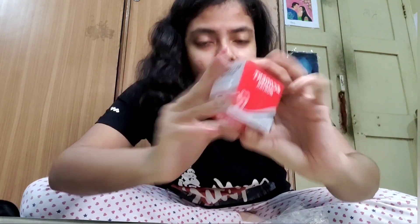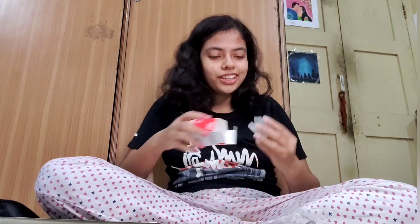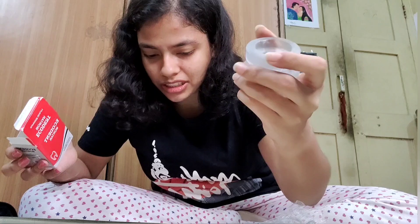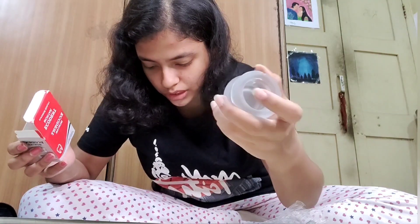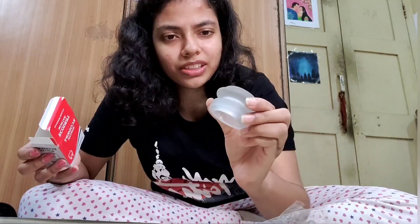We have a mortar. Oh, is it like a mortar and pestle mortar? Where is the pestle? I don't know, but I love the material it's made from.